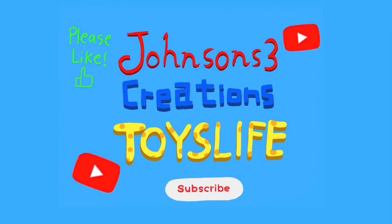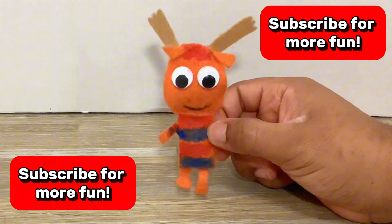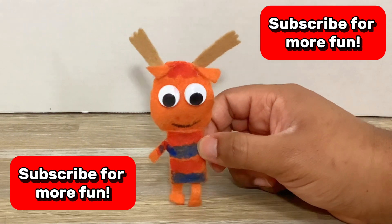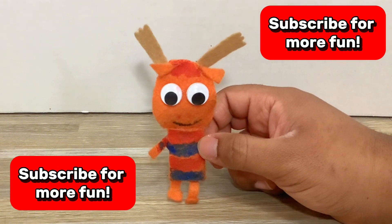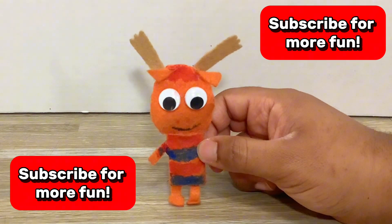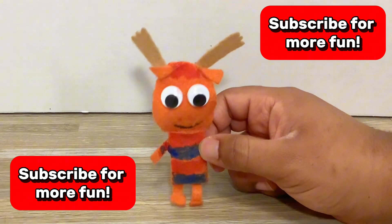Welcome to Johnson's 3 Creations Toys Life. Hi everyone, I'm Tyrone. Before we start the video, please like and subscribe to our channel. When you subscribe, you help us make more awesome videos for you.